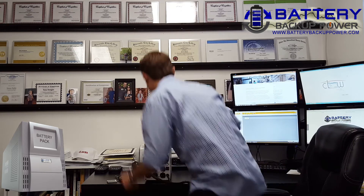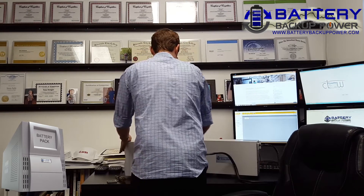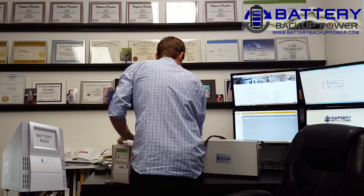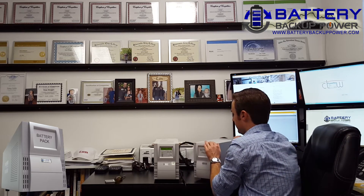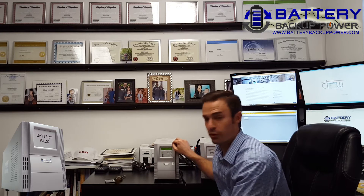Now I'm going to go ahead and flip the switch on — and hope it doesn't explode. Just kidding. Now there's one more step you have to do to get the uninterruptible power supply's onboard computer to recognize the battery pack, and that's to add the battery pack into the onboard computer memory.